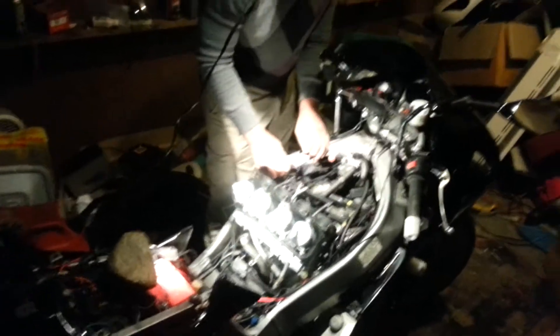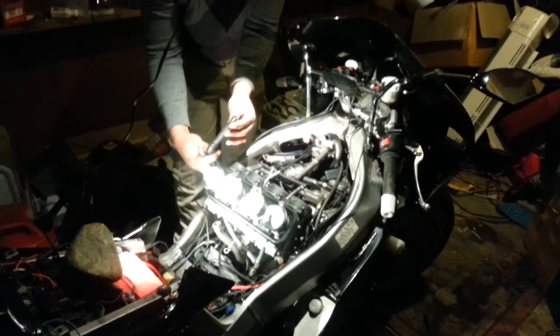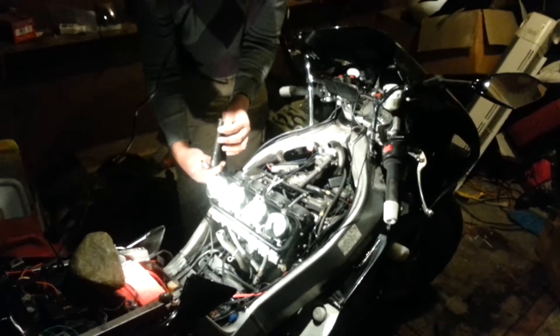Just a progress update. Hopefully we'll get in there. And even if we don't put the bike back together tonight, it's gonna be a project to get it ready.